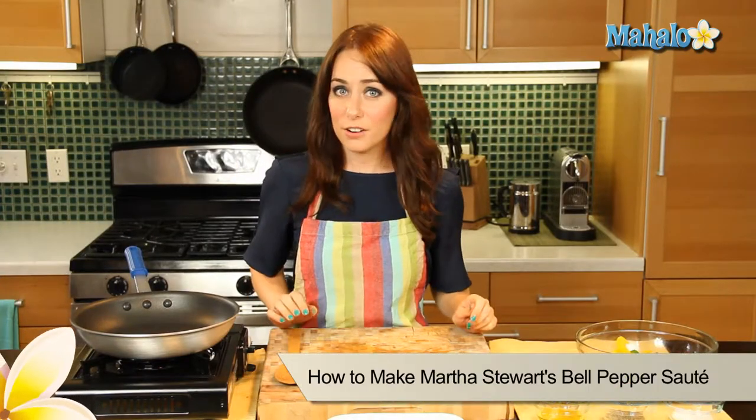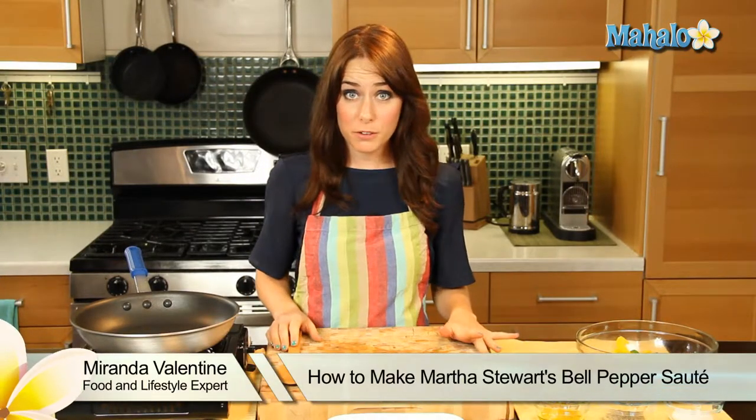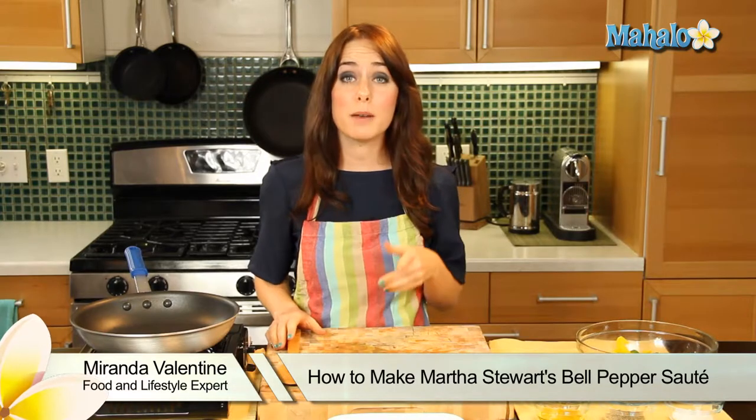Hi, I'm Miranda Valentine, editor of the lifestyle blog Everything Sounds Better in French, and today I'm going to show you how to make Martha Stewart's bell pepper sauté. It's super easy and super delicious.